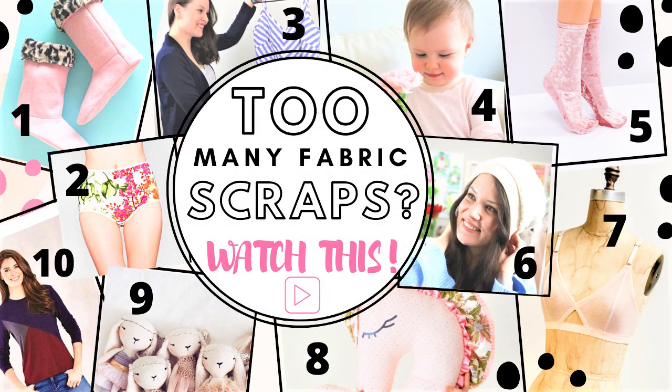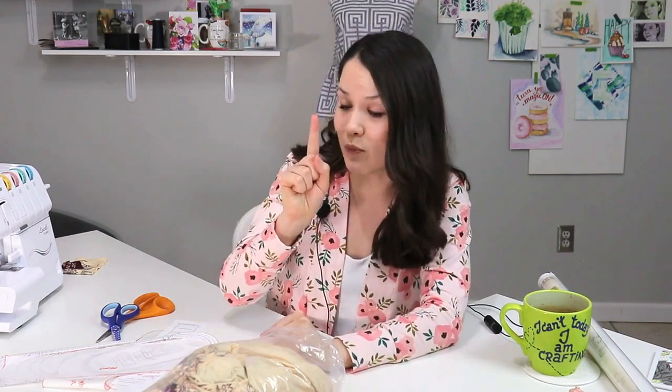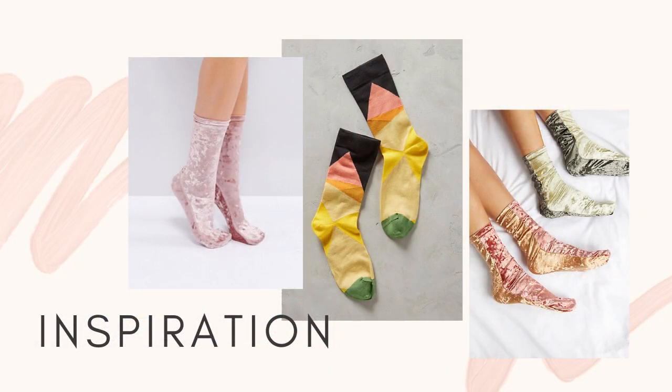Today what we're gonna do is bust some scraps — do some scrap busting. You have some fabric scraps, right? At this point I think it shouldn't even be a question — it's a statement, because I know that everybody has some scraps. Last week I did a full compilation video of 10 free sewing patterns perfect for using up your fabric scraps, and one of the projects I was really excited about was making socks.